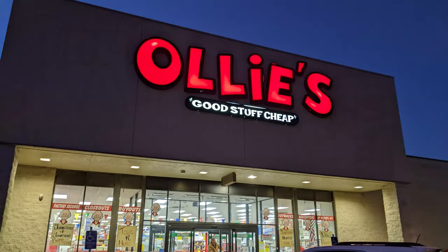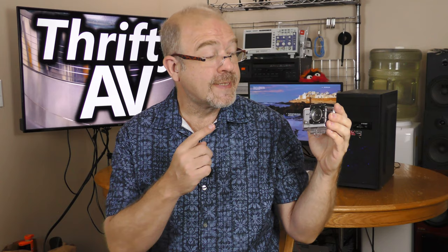I picked up this Vivitar HD action camera from the discount store Ollie's. It costs $19.99 plus tax. Good price, but is it a good camera? I'll find out if this was a deal or a dud. That's coming up on ThriftyAV.